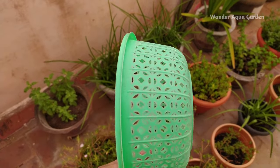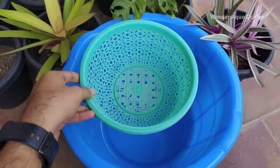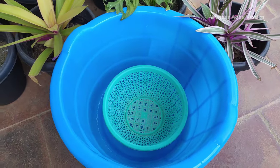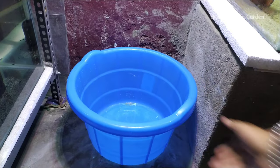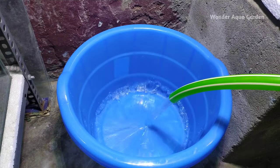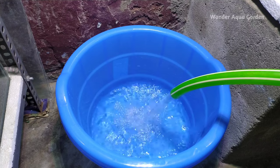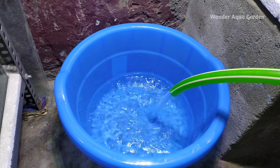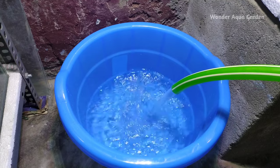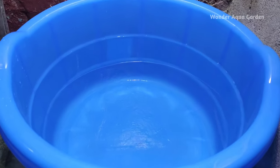We can use a small container as they use for zebrafish. We have to set this tub without any disturbance. We have to add water — use bore water. You can also use water from fish tanks. We have to introduce the fish and make sure the water level is set properly.